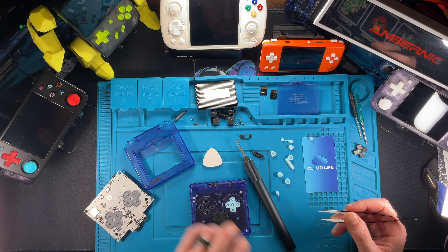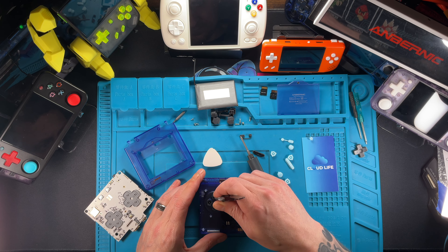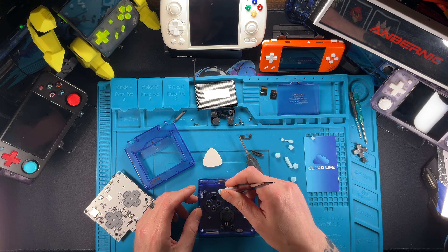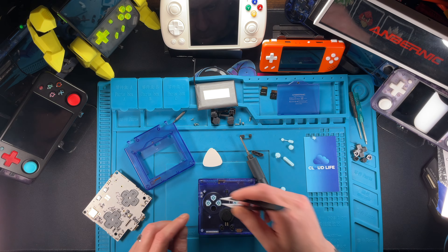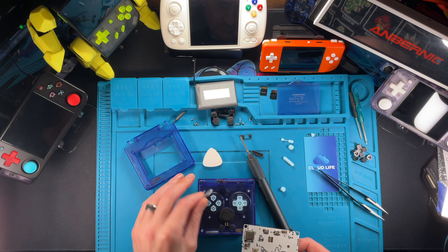Throw all your buttons in here — just make sure they're lined up correctly. With the buttons I have from Cloudlife, there are no A, B, X, Y labels — it's just going to be blank face buttons that feel really nice.